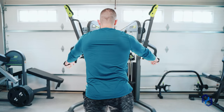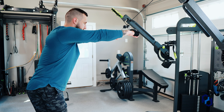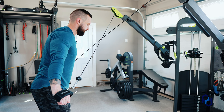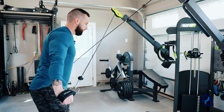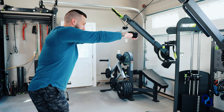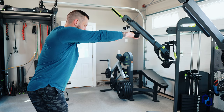We're going to slowly go through the eccentric as we raise the cables back into position. One thing you do not want to do as you're coming out of the bottom range of the cable fly is just let them swing back up, because that's going to cause some discomfort through the traps and potentially a little strain. So we want to avoid that.